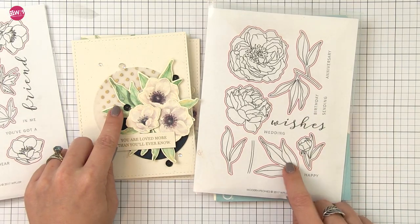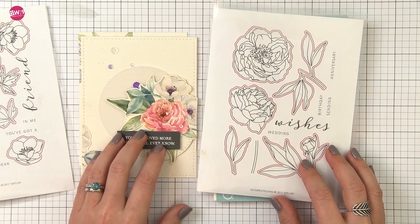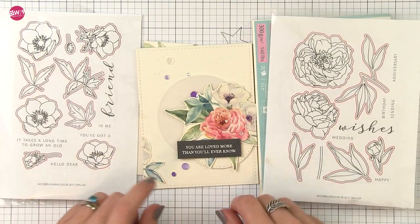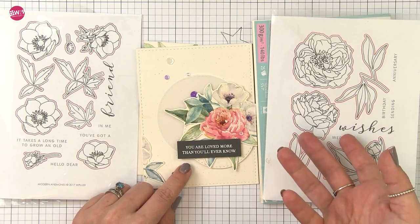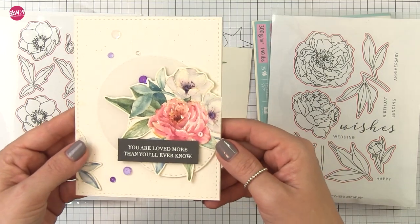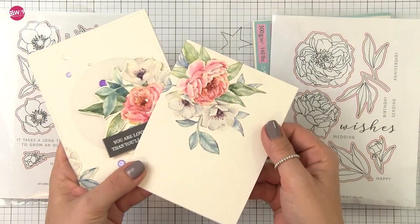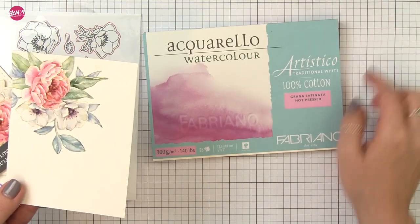This is an example on hot press paper. We're going to be using the leaves from the peonies, but I also wanted to give you a quick look at doing this particular stamp set on cold press watercolor paper — you're going to get a little bit different look. Here I combined the sets and used the leaves from our modern petunias, which was previously released but also works great. On the cold press you get a lot more texture; it's a little harder to control. Here's the same setup on the hot press — the details are a little more crisp and clean because there's less texture on the paper, and that's what we're going to focus on today.